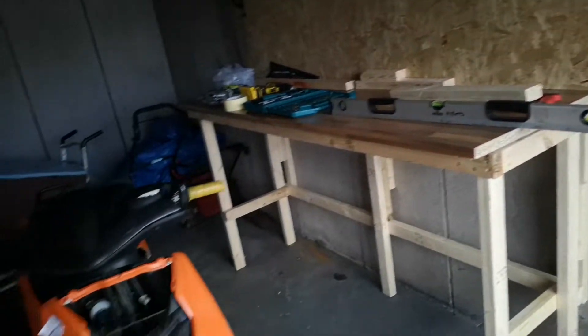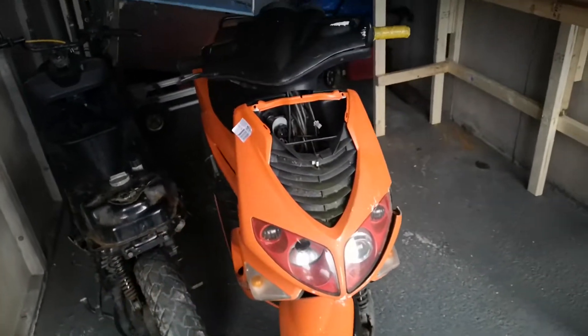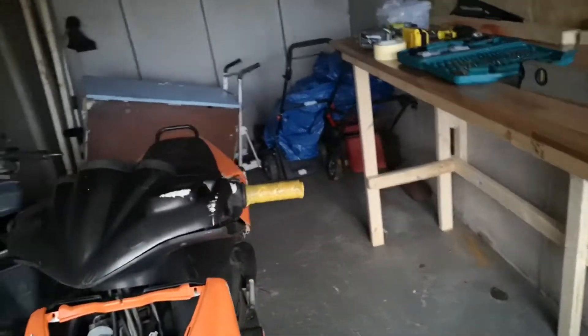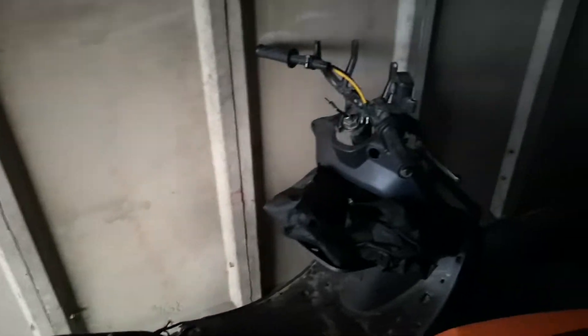I'm living in a flat at the moment. I picked up these two mopeds as well, which I'm going to be stripping down for parts — parts for mopeds and that sort of thing are in quite high demand. These two are going to be stripped out and I might do a video on stripping one down. I've already started with that one.